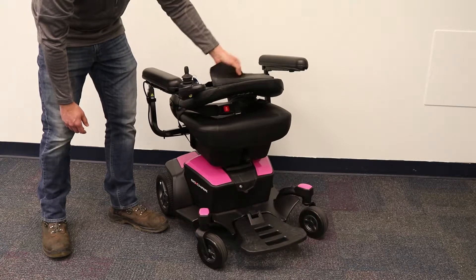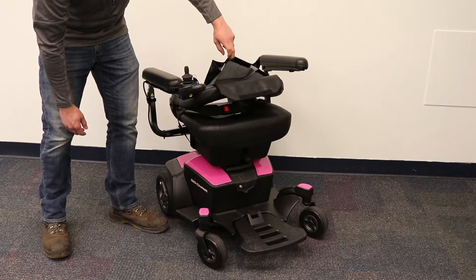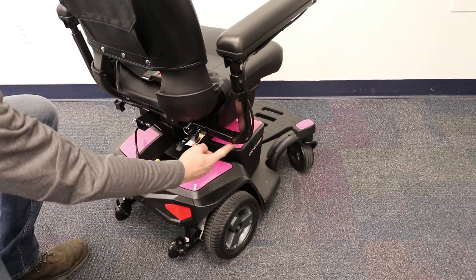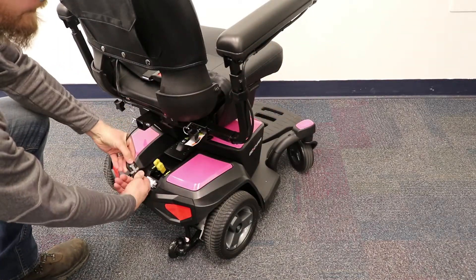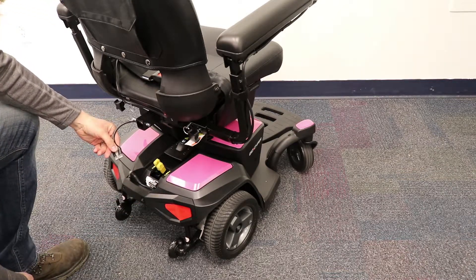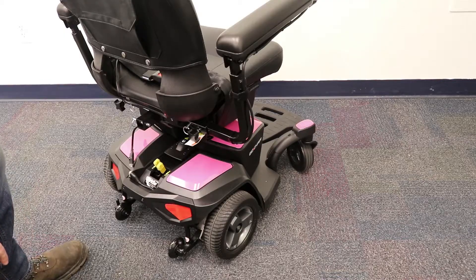With that out of the way, let's go over how to break this power chair down. The first thing you will need to do is follow the cable from the joystick to the base of the chair and disconnect it. This will allow you to take the seat off of the power chair.